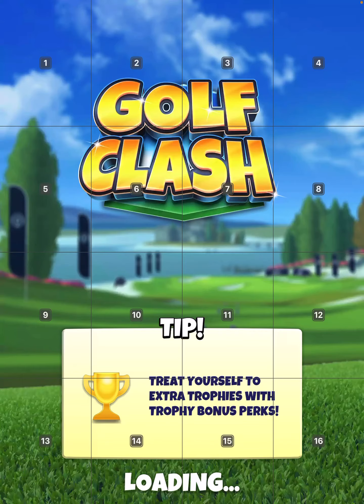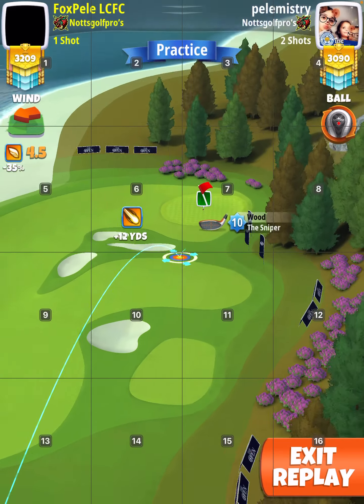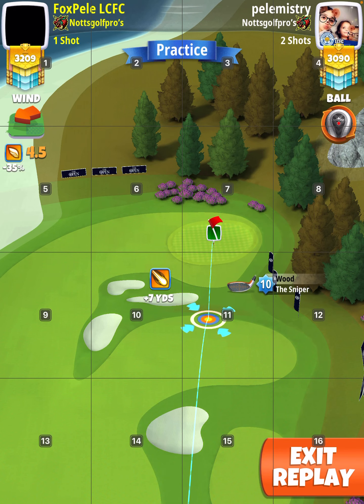So here I decided to move up and basically play from plus one or plus two yards, and play with the 75% slider.